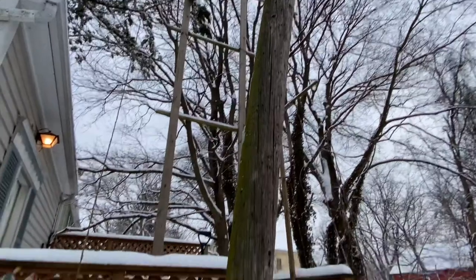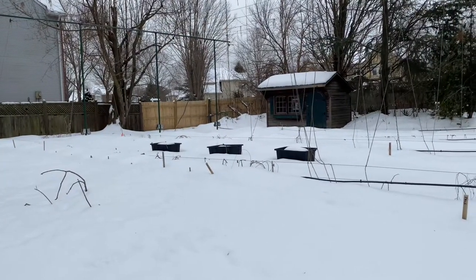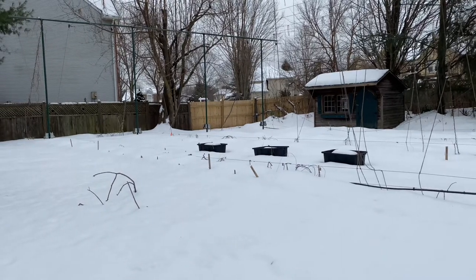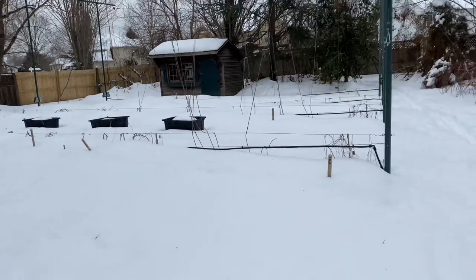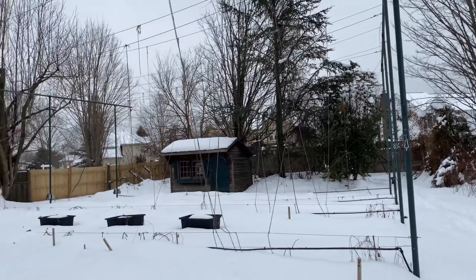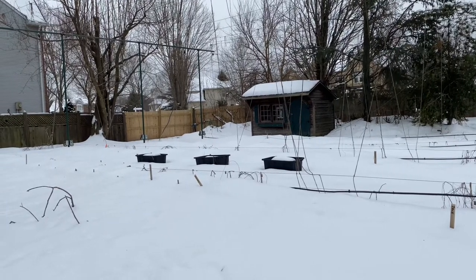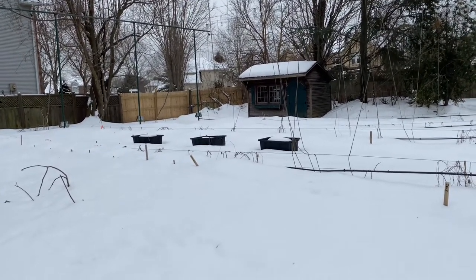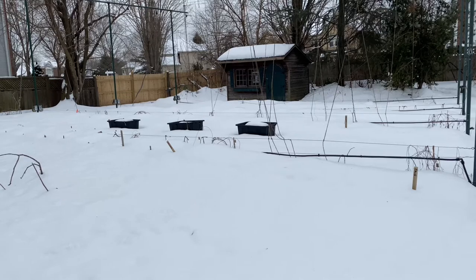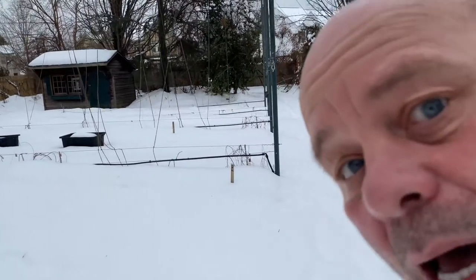Back over to the female yard — check out our girls. Our female hop yard is frozen salad, folks. It is cold as cold for days now. The snow snowed again this week — third time in about eight, nine days. It's pretty much frozen salad; I could almost walk on this. There's about a good eight to ten inches on the ground here. But the hops, hopefully, are snuggling underneath, nice and warm.